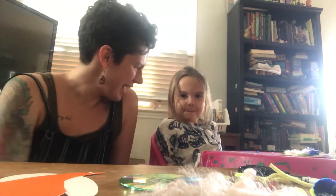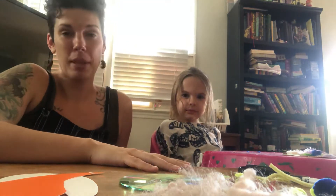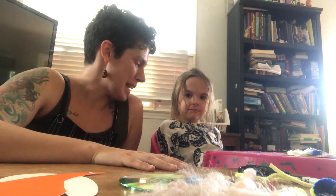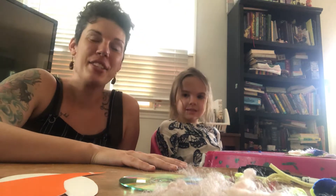Hey everybody, welcome to Arts and Crafts. I have AJ with me. Say hi to everybody, AJ. Hi. So AJ and I have to tell you about something we love, and it's a certain creature outside, and we decided to make them today. What's our creature, AJ? Snails. Snails. We love snails. They're so cool.